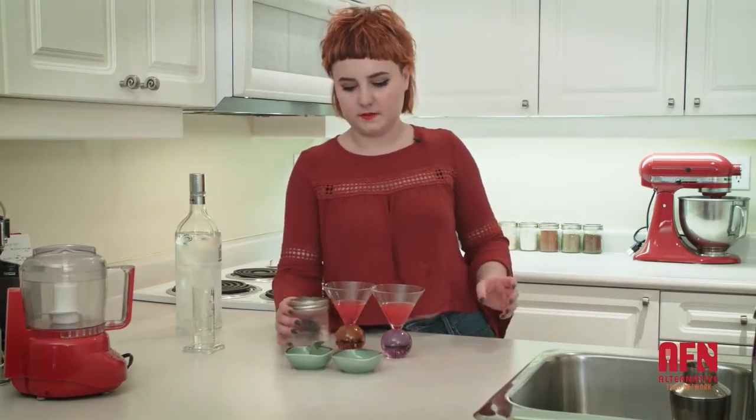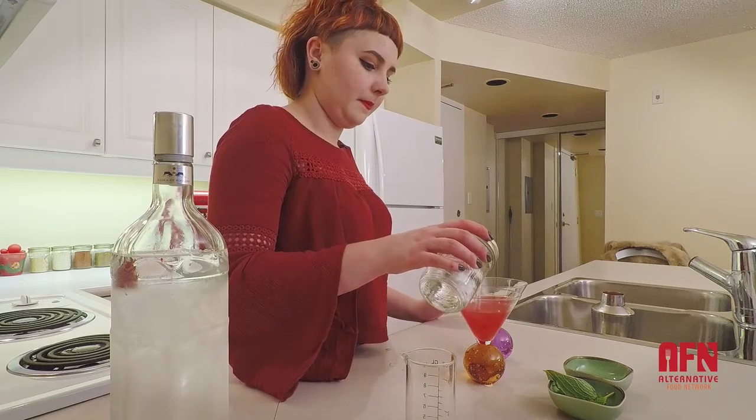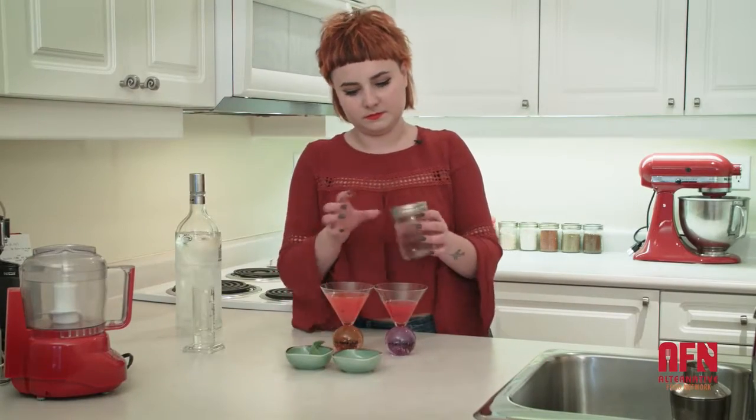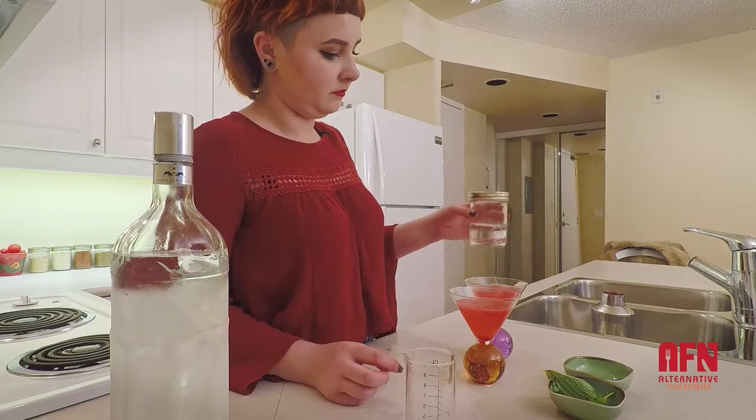To finish these off so that you're not just drinking straight vodka with fruit, I'm going to use some club soda and just top them up — and also get that everywhere. So I've got one for me and one for myself.